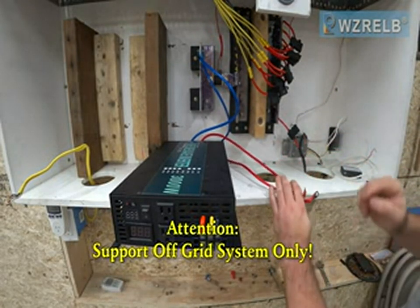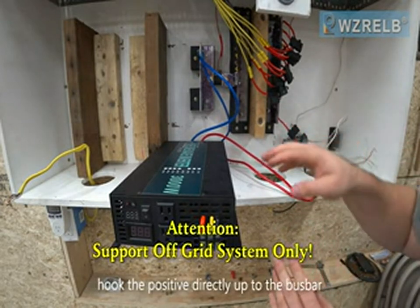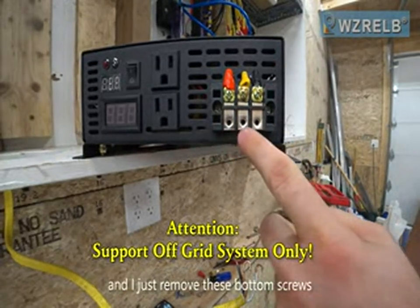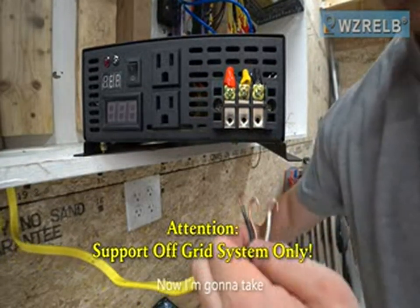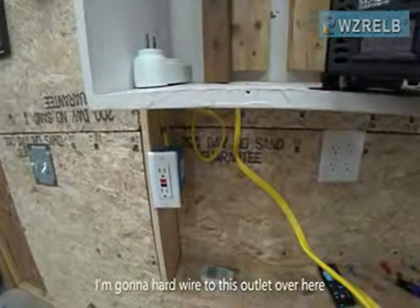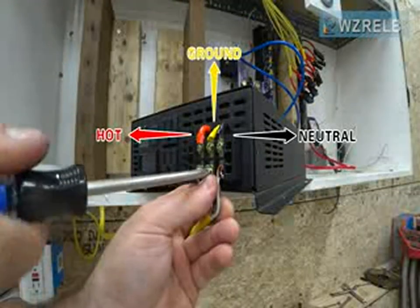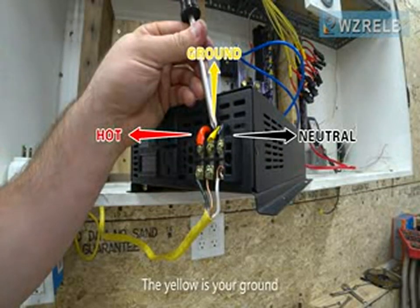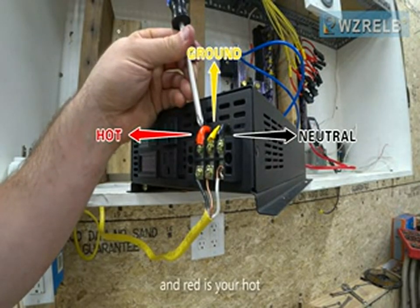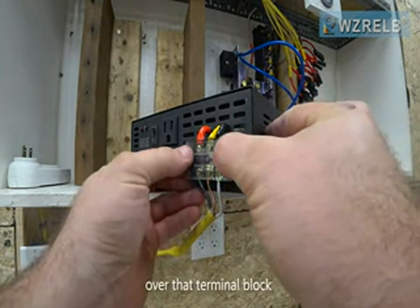Now for the positive — you could hook the positive directly up to the bus bar because there are fuses built into this. Here's the terminal block and I just removed these bottom screws. I'm going to take this wire and hardwire it to this outlet over here so that I can run some more powerful tools. The yellow is your ground, black is your neutral, and red is your hot. Last step: put the plastic cover over that terminal block.